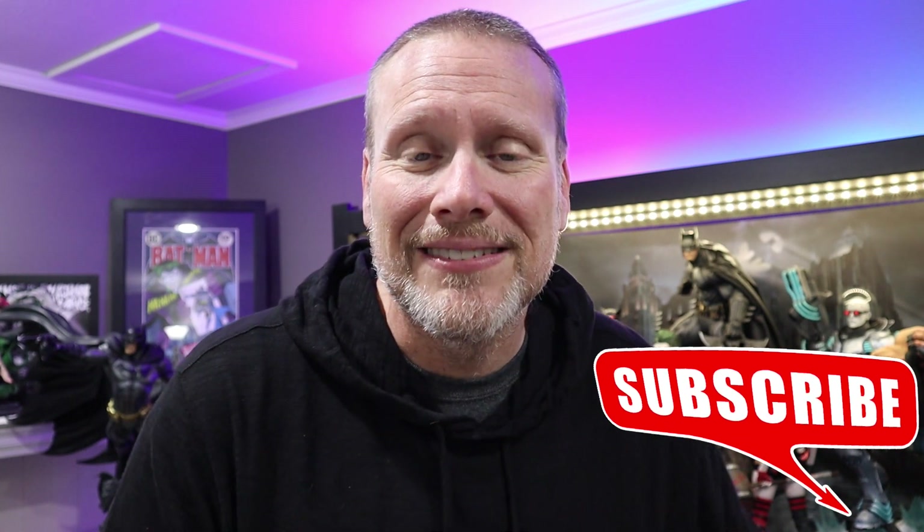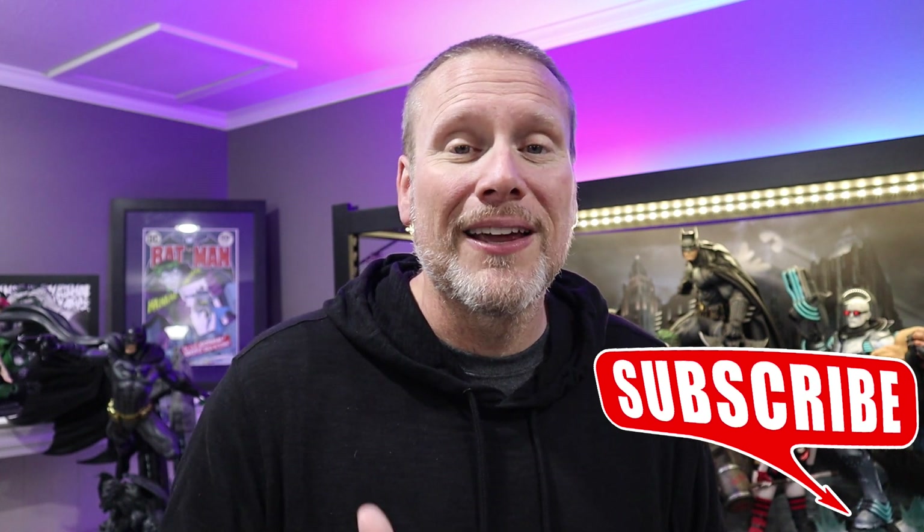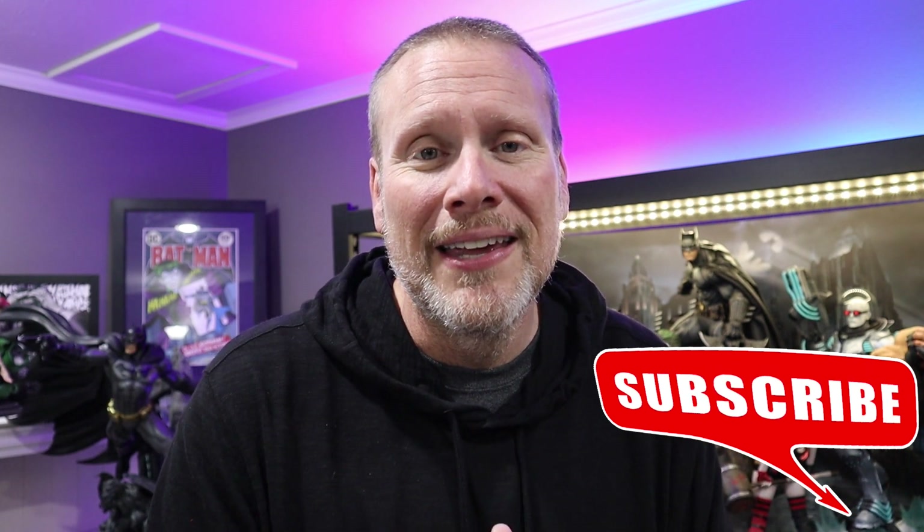I want to give a major shout out to collector Mark L, who provided us this incredible footage. Congratulations Mark on this piece from Iron Studios. He's very happy with it and wanted to share this footage with you guys, and he wanted me to offer my thoughts and opinions on this piece. Again, it's a 1/6 scale from Iron Studios.